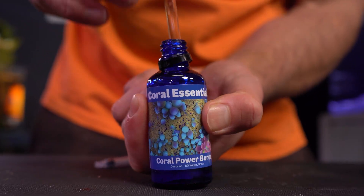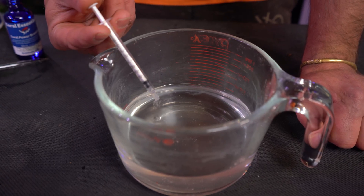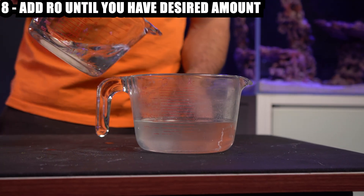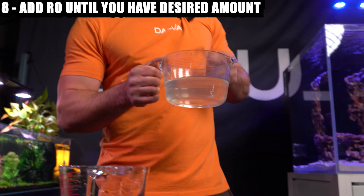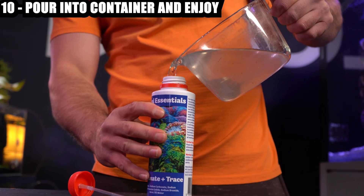So go and get yourself a pipette that measures in mil and use that instead. Once you've mixed your Trace Elements into your mixture, all you've got to do is top up to the total amount of water you want — for me, half a liter. Then we want to let the product sit and cool down before we pour it into its final storage container. And that's it — we're all done.